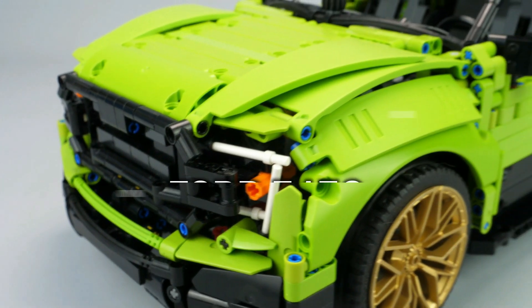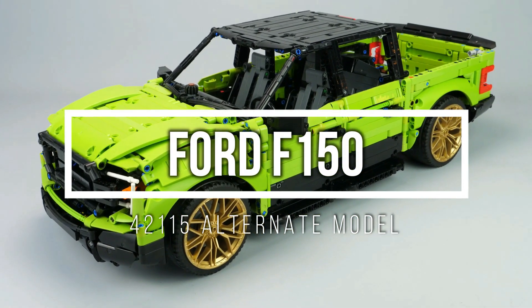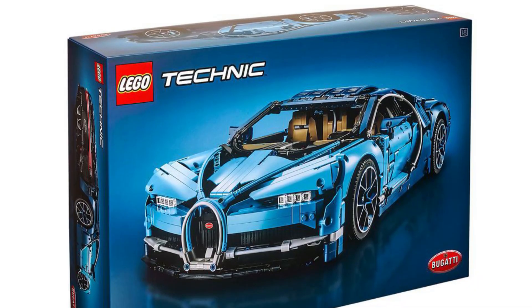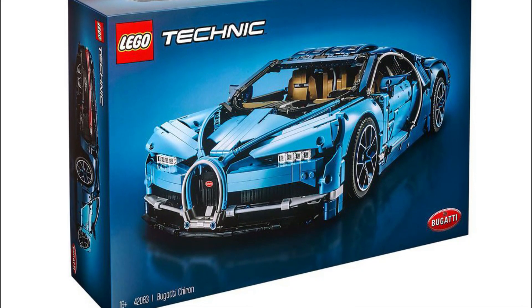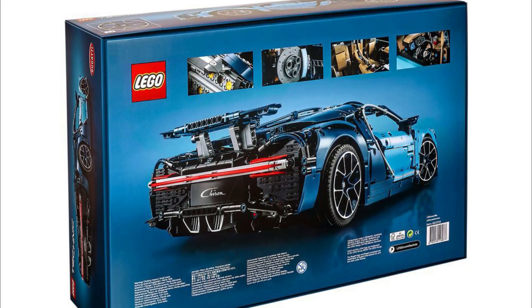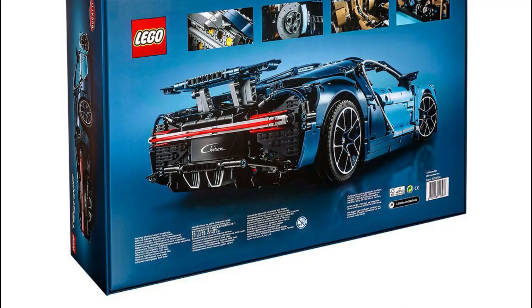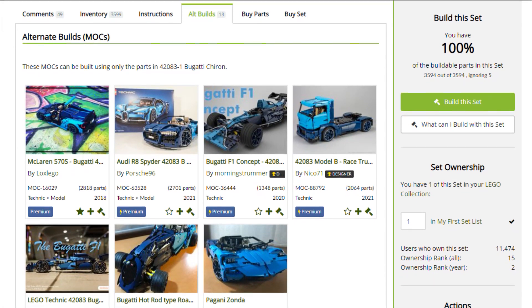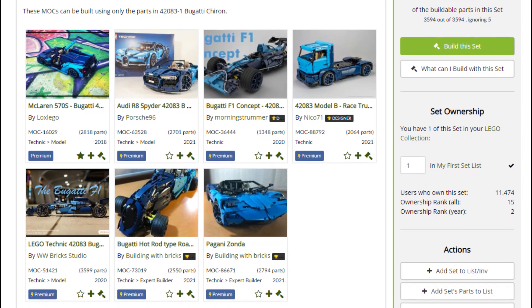After creating my alternate model for the Lamborghini Sian, I wanted to make another alternate for the LEGO Technic Bugatti Chiron. I wanted at first to create another car with the parts, but considering the limited inventory and the two-tone color, it was hard to find a suitable model. The limited number of existing alternate builds for this set have proven that it is not easy to come up with a solution.